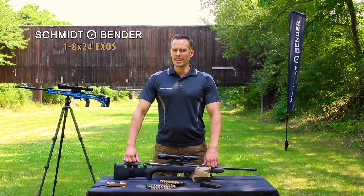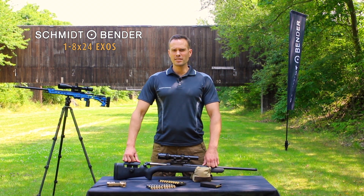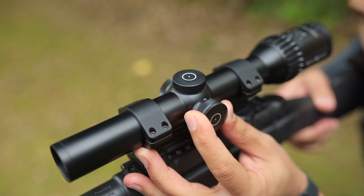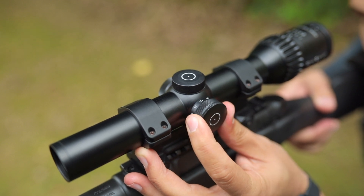Last but not least, the EXOS is very ergonomic and handy. The illumination control is not on the ocular head and sits ergonomically on the side, so you do not have to break up your shooting position in order to adjust the illumination.